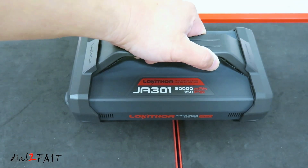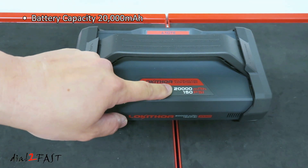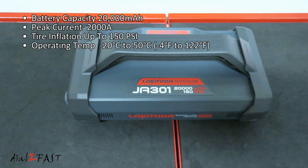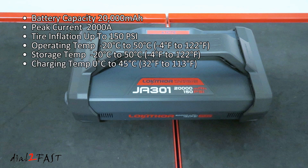For this JA301, the internal battery capacity is 20,000 milliamp hours, and it can output a peak current of 2,000 amps when jump starting. It can inflate a tire up to 150 PSI. The operating temperature is minus 20°C to 50°C, or minus 4°F to 122°F. The charging temperature is 0°C to 45°C, or 32°F to 113°F.